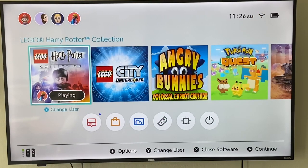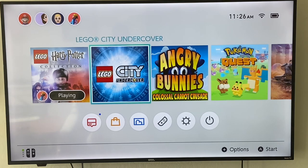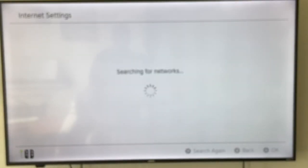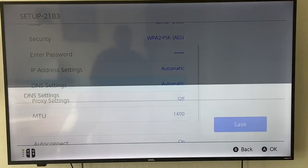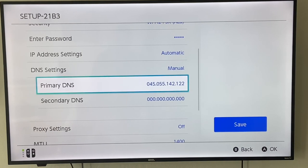Here we are back at the home screen. I'm going to show you the workaround to get Disney Plus onto your device, and also the issues that come with it. You're going to go down to System Settings, scroll down to Internet, go to Internet Settings, and it's going to search for your network. Pick the network you currently use, click on it, then go to Change Settings. Scroll down to DNS Settings — it currently says Automatic. Click A and change that to Manual. You're going to input this primary DNS number. Leave the secondary DNS as zero. I'll put this primary DNS into the description below. Then click Save.